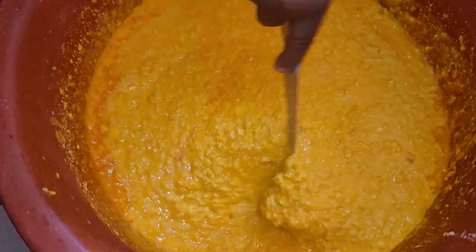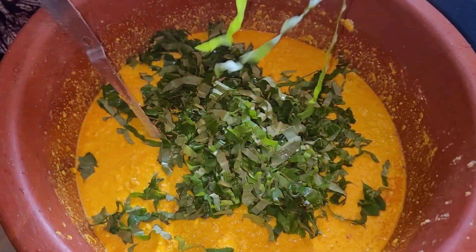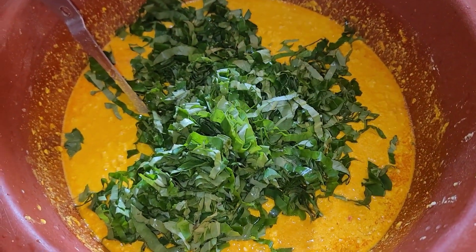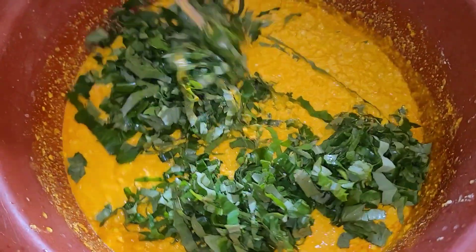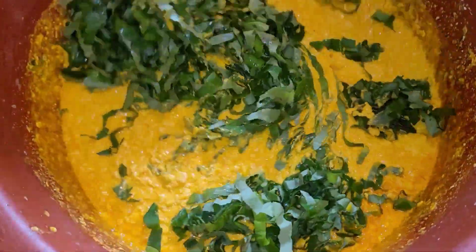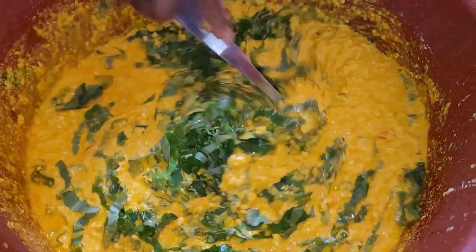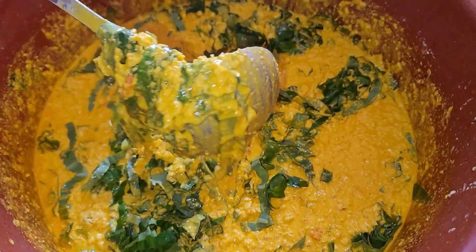Here we have our coco yam leaves — also known as taro leaves — and we're going to mix everything properly. You have to slice your taro leaves. What is cookie corn without your coco yam leaves or taro leaves? That is what makes cookie corn.